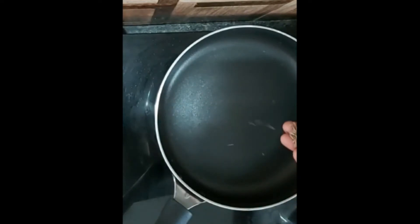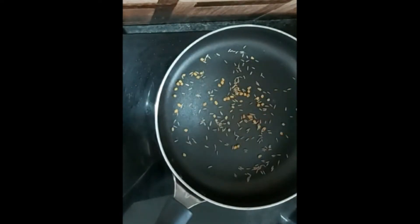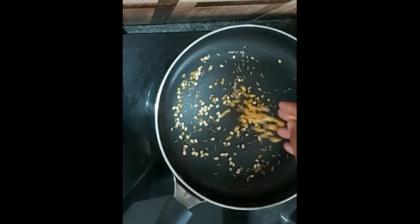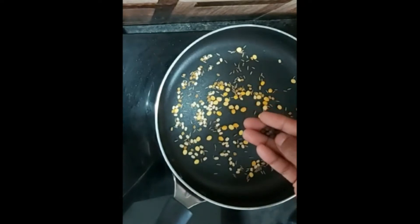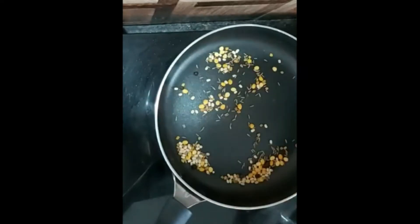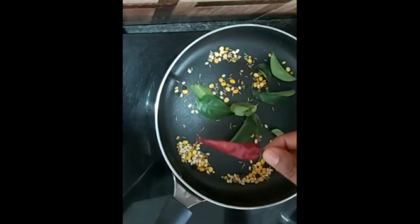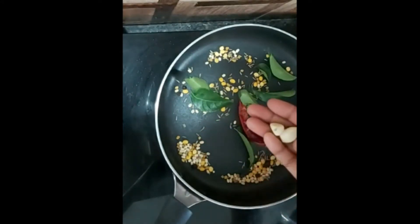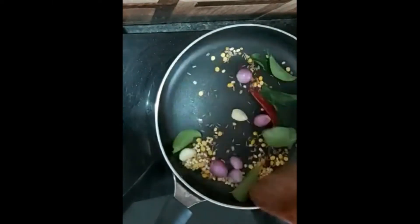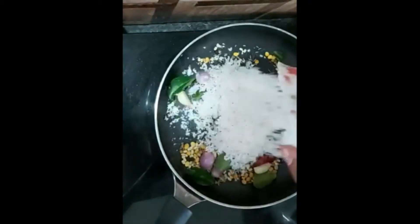Let's put a pan in the pan. First, we put a half teaspoon of jeera. Add 1 teaspoon of garlic nut, 1 teaspoon of salt, 5-6 teaspoon of olive oil. Let's fry it.